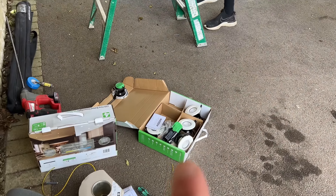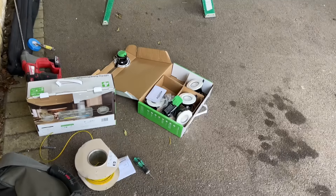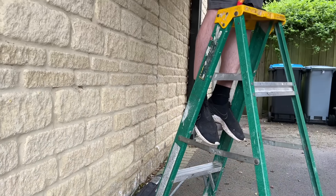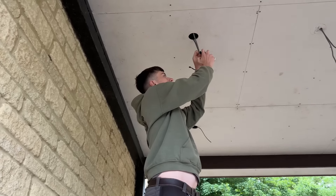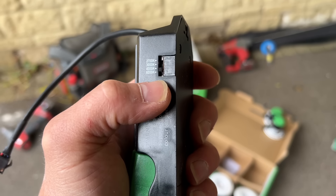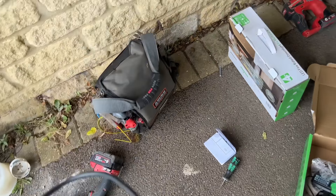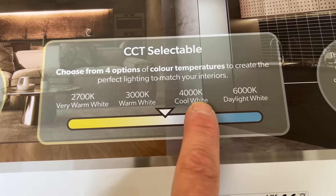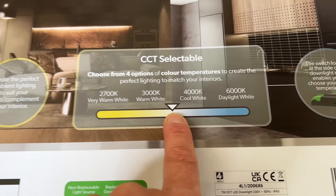Right, we're back. Building control was very happy with what I've done. We just need to expose some more footings, dig the trench, get her back to check, then fill it with concrete. Anyway, we're going to get back on with this job — second fix these lights, PIR, go up in the bedroom. We've just done a little video showing how easy these are to connect, and they really are quick. I like the fact you can unplug the light from the driver. We're setting these all to 4K — if you look on the CCT selector, you've got very warm white, 3K, 4K, and daylight white — so we're going to be middle of the spectrum.